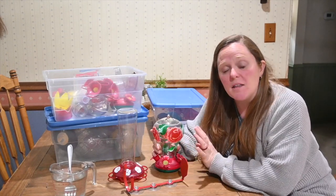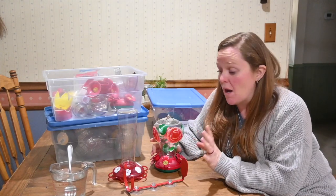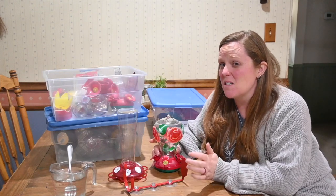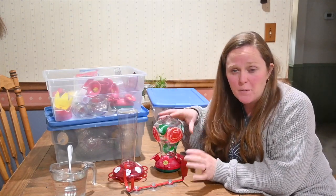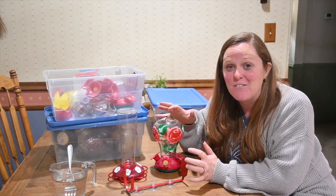These were cleaned really well at the end of the season, but before I put new hummingbird food in them, I am going to give them a good rinse. They have been sitting in storage for about six months, so I just need to get that dust off. We probably have about 12 different hummingbird feeders that we put out every year — we just absolutely love hummingbirds.